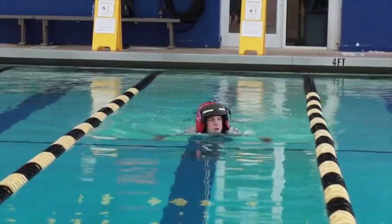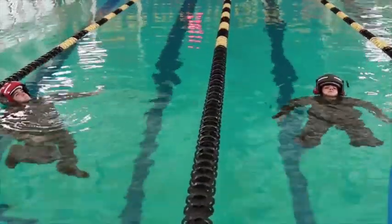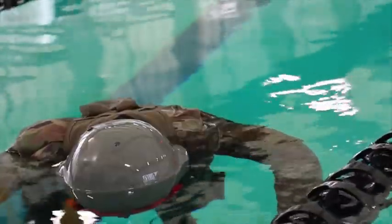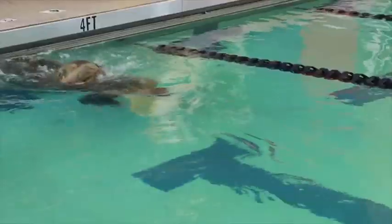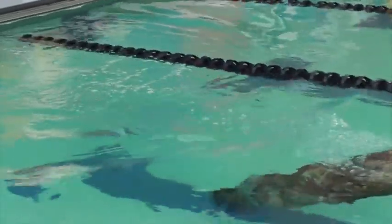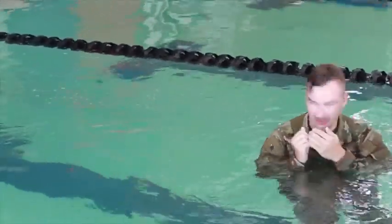We start out with a 30 meter breaststroke, then they go into a two minute water tread. After that two minute water tread, they go into a one minute — we call it dead man float — and finally we end with a 10 meter underwater swim, simulating kicking off from an aircraft that is sinking and getting away from it before swimming up to the top of the water.